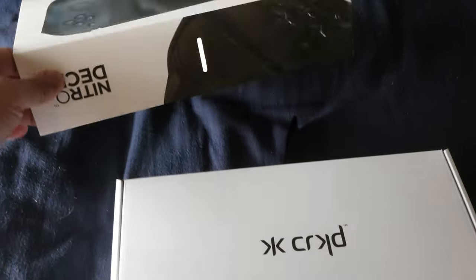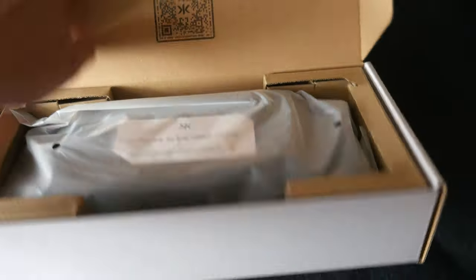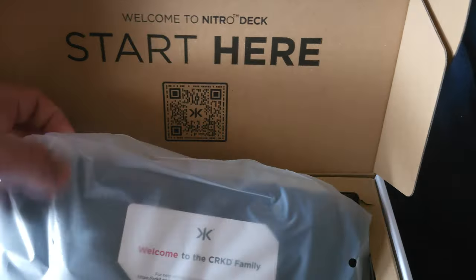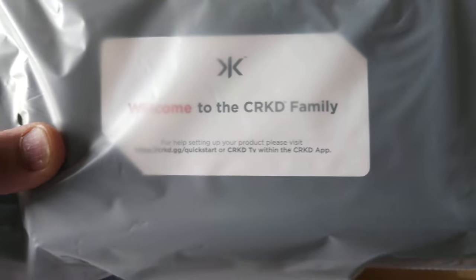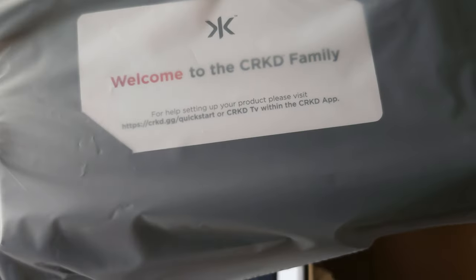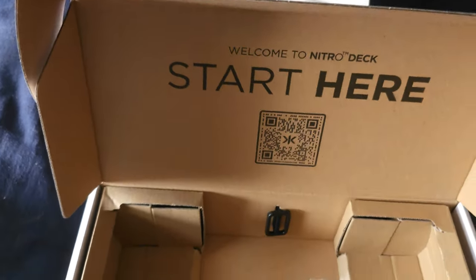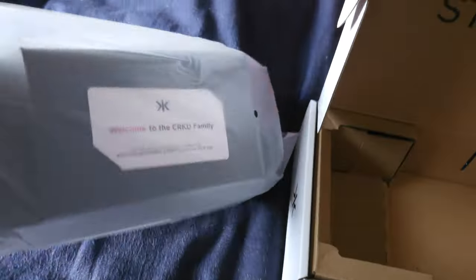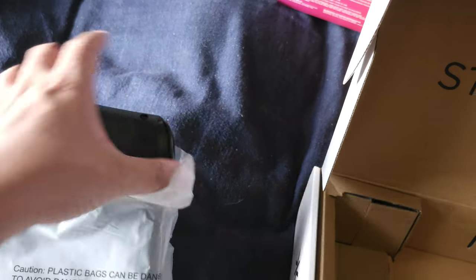It's amazing — it's an actual Nitro Deck, pretty sweet. There's a card here which I'm guessing is for the app. 'Welcome to the CRKD family — for help setting up your product, please visit the main website.' That's pretty awesome. Let me open the main thing, and of course I'm definitely going to take out my Switch.